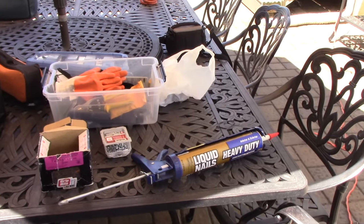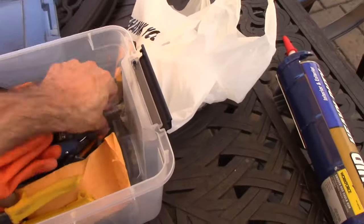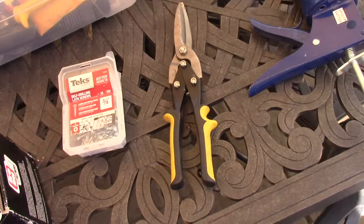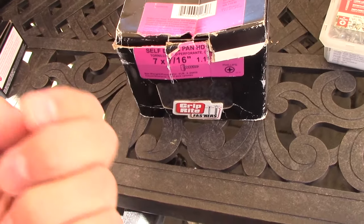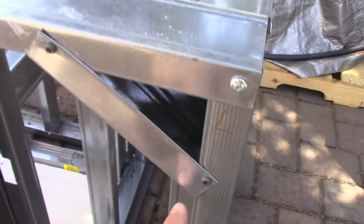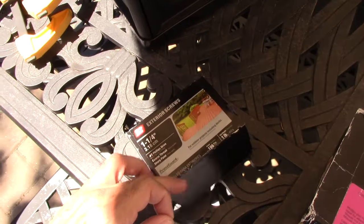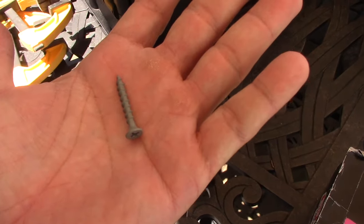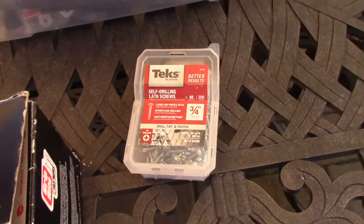I want to go over some of the tools and equipment I bought. I got the Liquid Nail heavy duty to hold up the cement boards. I bought some aviator clips which are great for cutting the metal studs. I have these pan head screws — 7 by 7/16 — which are small but great for going into the metal studs. I also used outdoor one-and-a-quarter inch screws to hold the cement boards.